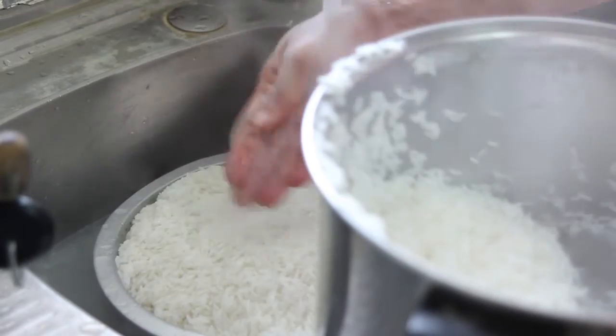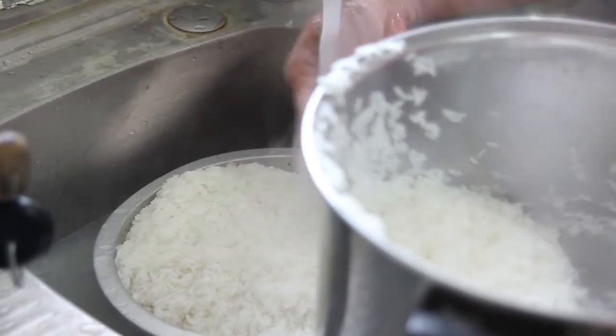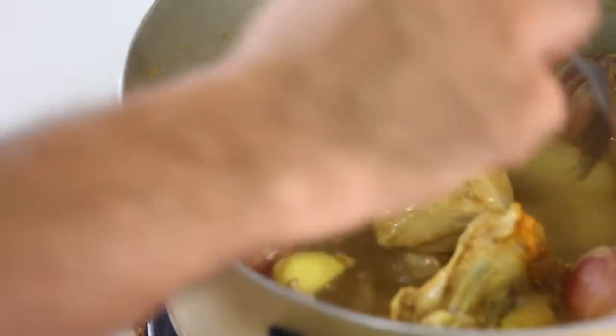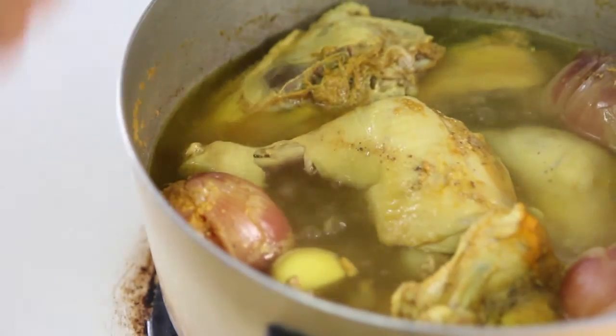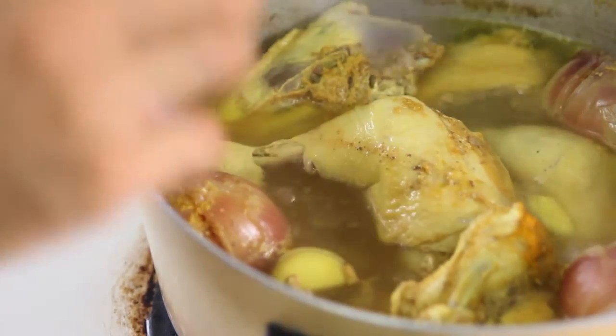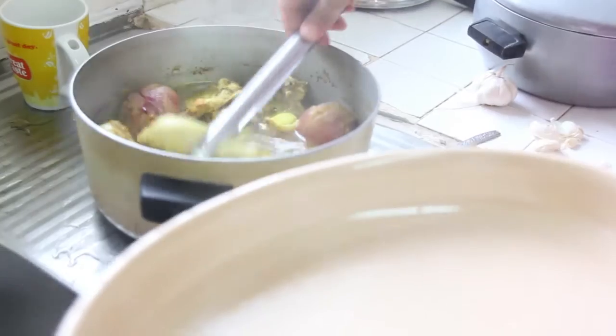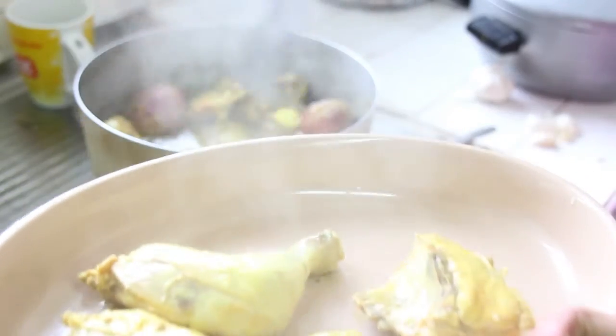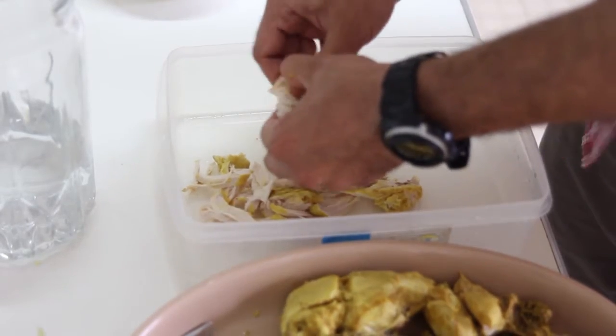Sieving also gives the rice less stickiness while you are washing it. The chicken is now ready — take it off the heat and remove it from the pot, letting it cool down. Once cooled, we remove the bones and shred the chicken. Once we are done shredding, our rice is also ready.